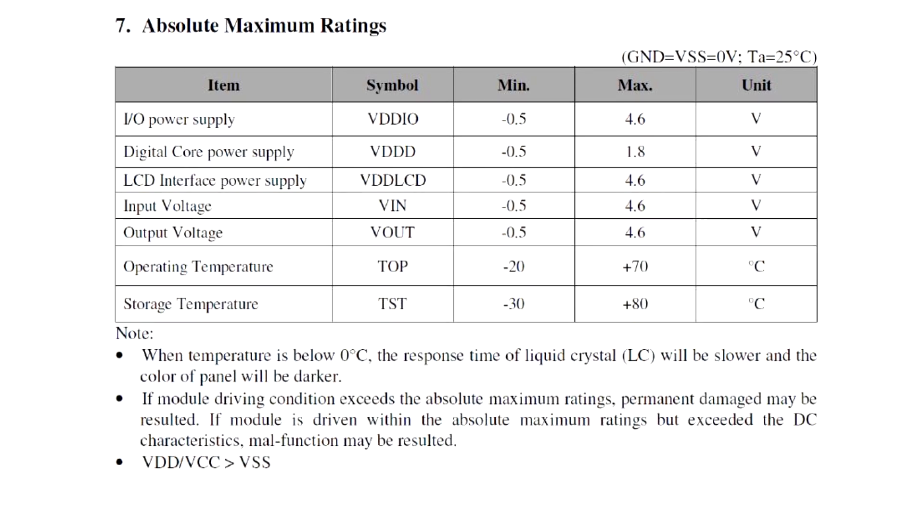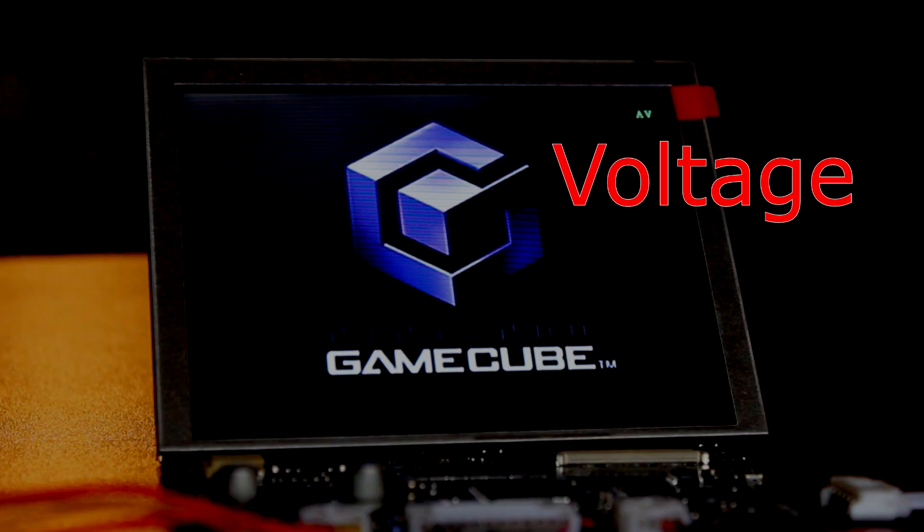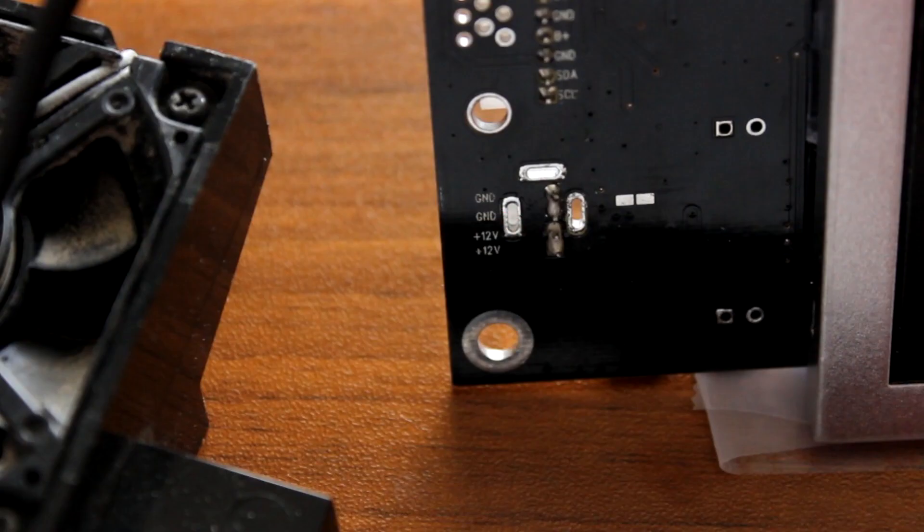You can also check the datasheet if you're not sure. You also need to check what voltage your screen is powered off — this is very important. Some screens run off 12 volts, others run off 5 volts, and then some run off obscure voltages. You can often find this voltage printed on the back of your screen's circuit board, or in the datasheet for your screen.